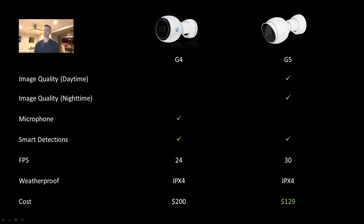As far as frames per second, the G4 is limited to 24 frames a second. The G5 can do 30 frames a second if you need it to. I've put mine back down to 24–25 frames per second just to save on storage — I don't need that level of smoothness in my security footage for now. As far as weatherproofing goes, they're both rated the same: IPX4. The G4 feels a little lighter as a camera, feels like there's a little bit more metal to it. The G5 feels a little bit more like the G3 series, so it's a little bit lighter, but still rated the same for weatherproofing.